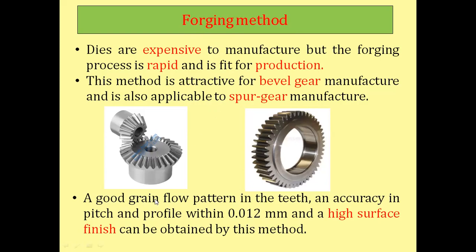Forging produces a good grain flow pattern in the teeth and accuracy in pitch and profile within 0.012 mm. That is why a high surface finish is obtained by this method. Whenever you require a high surface finish with minimum follow-up work, you will adopt the forging method of gear manufacturing.